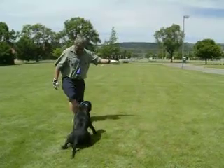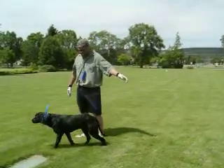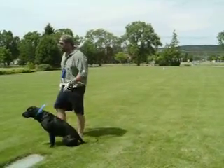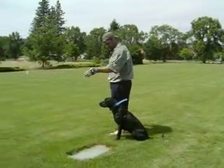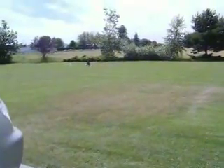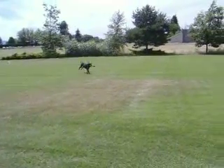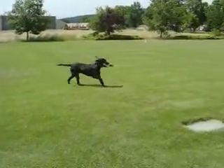Heel. Heel. Heel. Sit. Sit. Dead bird. Back! Whoo-hoo! Good boy! Good boy!